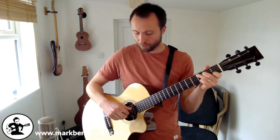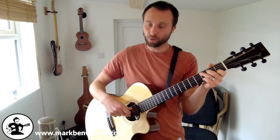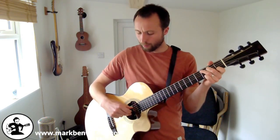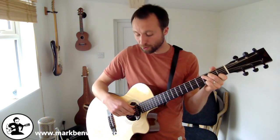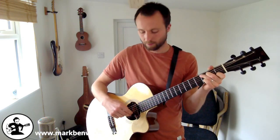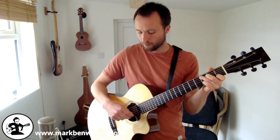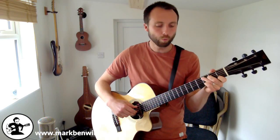Now we're going to introduce the fingers one at a time. The next one we're adding is the middle finger, which picks the B string. You pick the A string first with the thumb, then the middle finger picks the B string, then the thumb picks the D string. So we go: A string, B string, D string. The count is one-and-two, three-and-four.